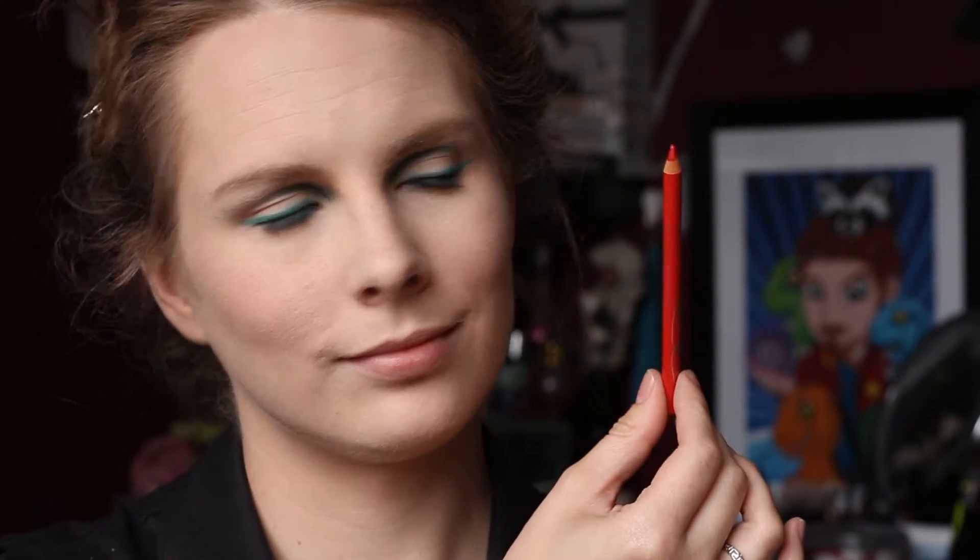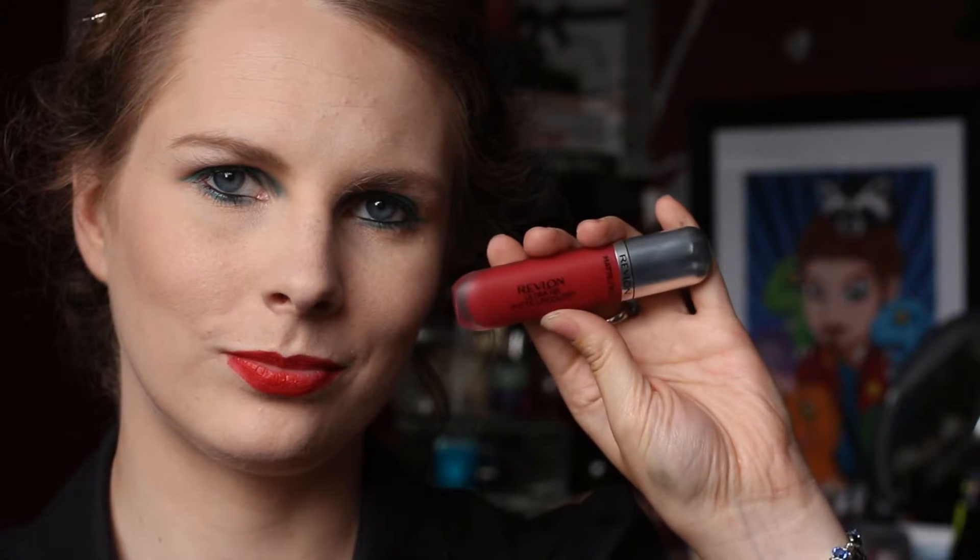For my lips, I started by lining them using the Essence lip liner in Femme Fatale. Viper's lips can look matte or a bit glossy depending on the scene, but I'm going with her look from the end of the movie. Then over the top I took Revlon's Ultra HD Matte Lip Color in Passion — in hindsight I probably could have used Passion without the lip liner, but live and learn.